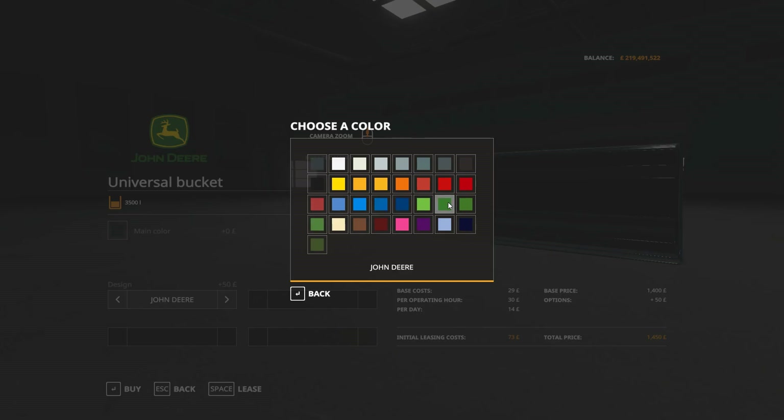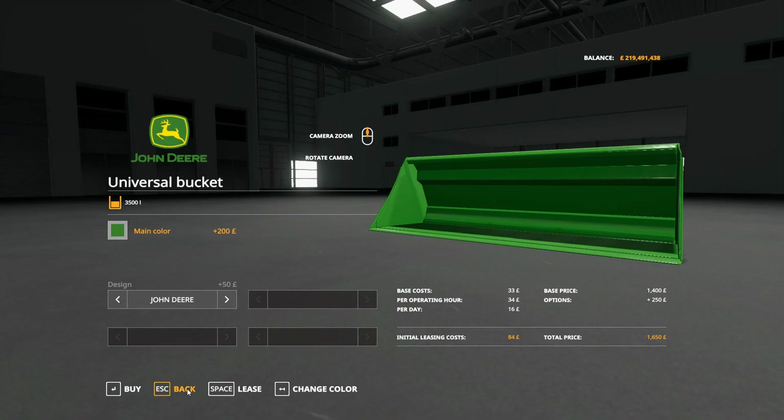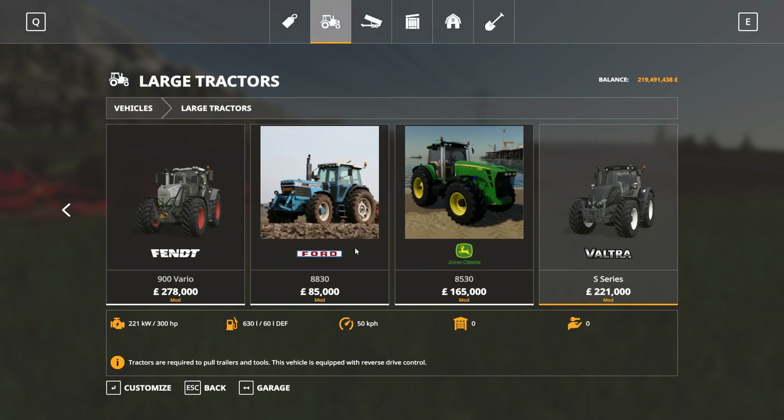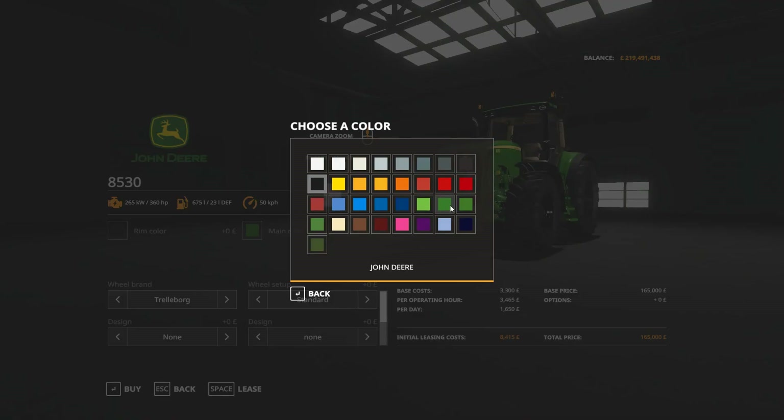We'll have it in the matching colors, which means we need to lease the John Deere with the brackets on. I can't alter one I've already got since they are all lease tractors, so we'll put this one in the right colors.